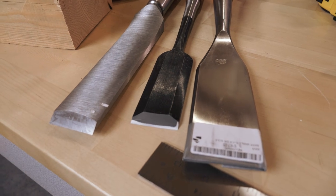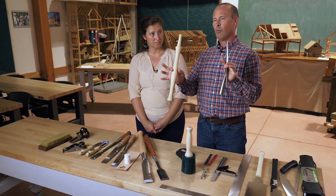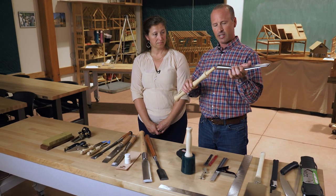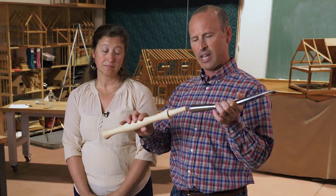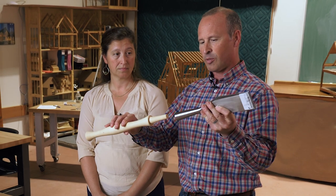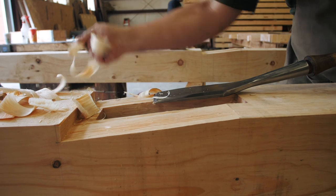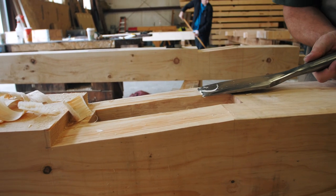The first one I'm showing you is the Barr slick, made in the United States. One of the nice things about the Barr is that it is again a socket-style handle, so the handle can be removed from the chisel, which makes it much easier to sharpen — you're just working with that instead of all of this put together. But again, you want to be careful when you're walking around carrying this that you hold it by the steel and not just by the handle.